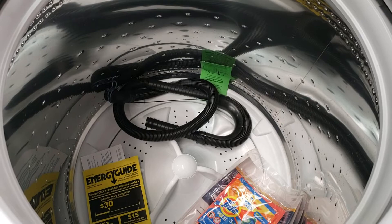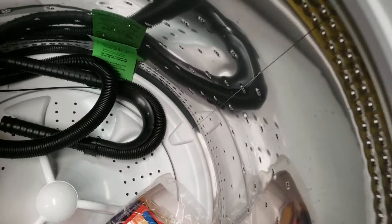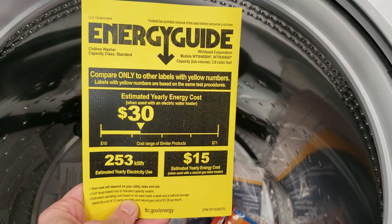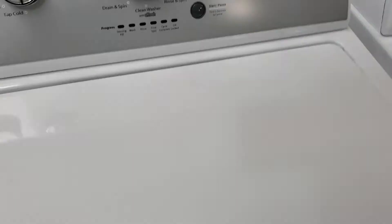When you open this up you get the drain hose with it, along with some nice detergent pods that come with it for free. It has a pretty good energy guide rating — about $30 a year average operating cost compared to similar products, and it can range from $10 to $71, so this one falls pretty well in the spectrum. It also has that stainless steel tub, so it will be gentle on your fabrics.